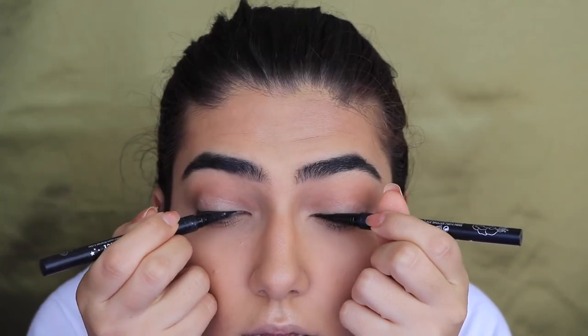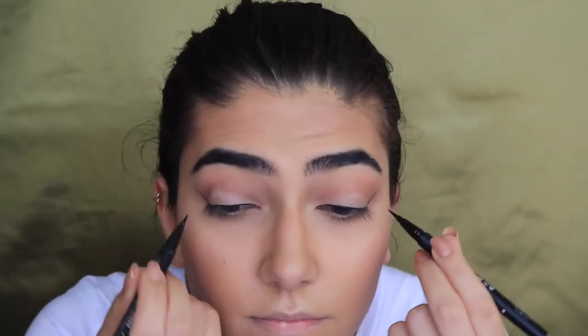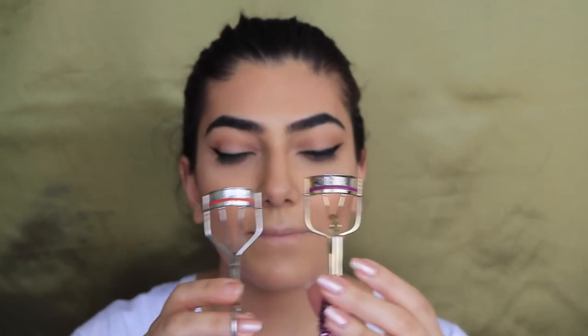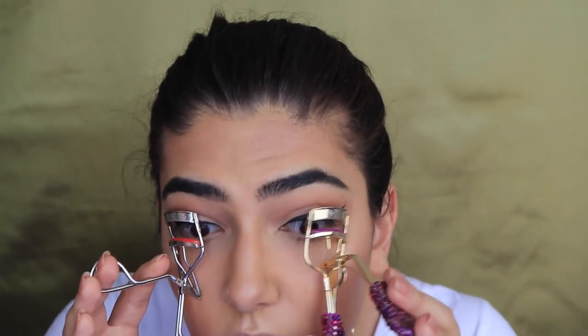I've got my eyeliners here. It's pretty good! Time for mascara. I've got two lash curlers — I'm going to try not to pull out my eyelashes. I'm actually really impressed with that eyeliner. Come through Kat Von D! I'm not really getting the lashes with this side though.